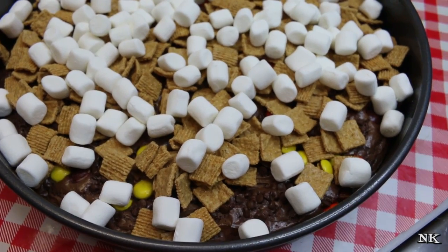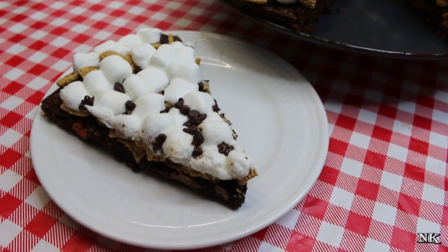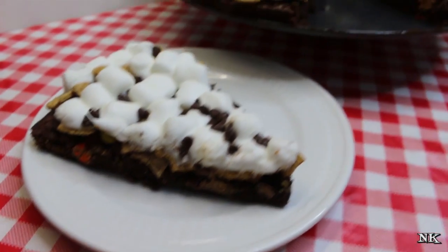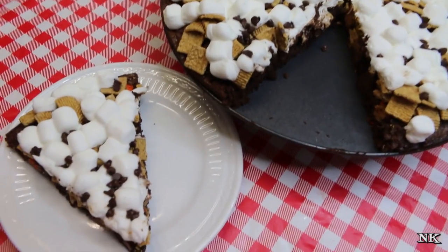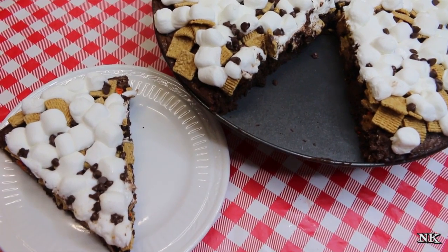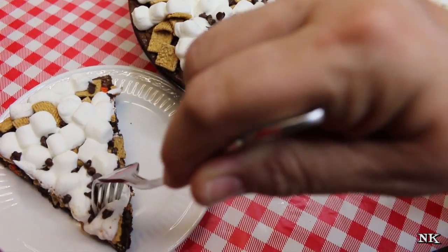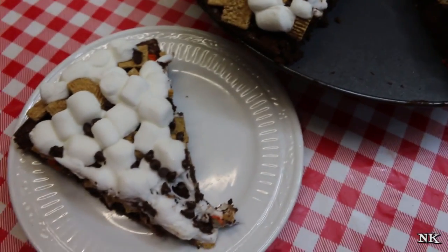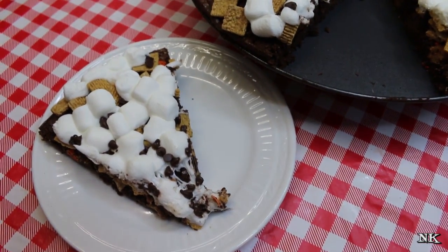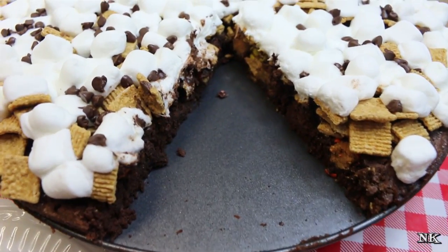Our peanut butter s'mores brownie pizza is ready to go. It's been sitting cooling on the stove and it's time to cut it and try it. It sliced up really nicely — the marshmallows are a bit sticky, so I'd recommend the hot water on the knife trick and wiping it before you slice, because the marshmallows are totally going to stick. Just look at that marshmallow pull! Brownie, peanut butter, marshmallows, graham crackers, peanut butter cups — I mean, come on, you know it's gonna be good.